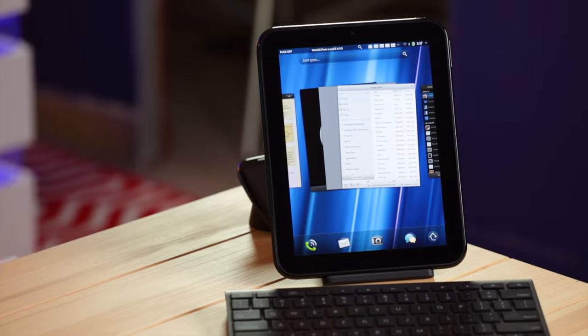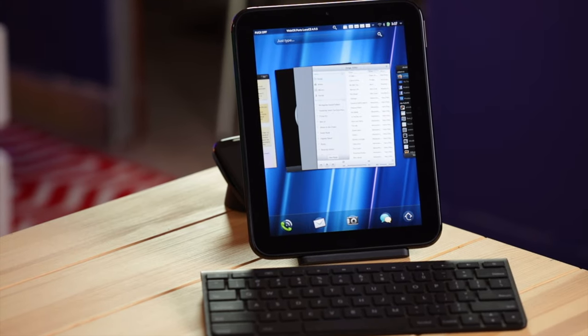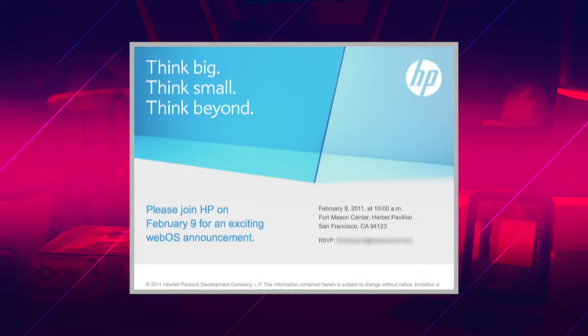Palm's WebOS, on the other hand, was seemingly perfect for tablets. Not least because its gesture-based interface was actually designed with touchscreens in mind, but its card-based multitasking and scalable UI was powerful and flexible in a way that neither iOS on the iPad or Android 2.3 Gingerbread could even dream of rivaling. After teasing the Think Big, Think Small, Think Beyond WebOS event for February 2011, expectations were running high.